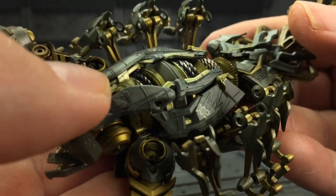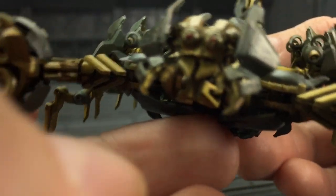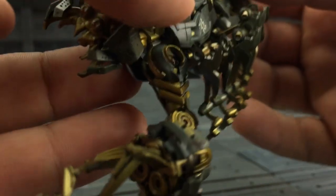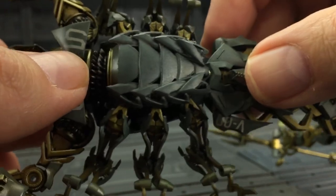The levels of detailing on this are absolutely absurd. The paint applications are gorgeous — absolutely incredible. It's just so much intricate detailing.